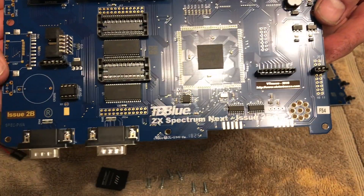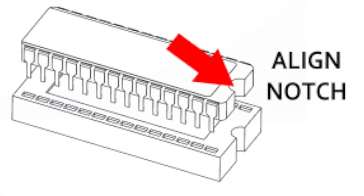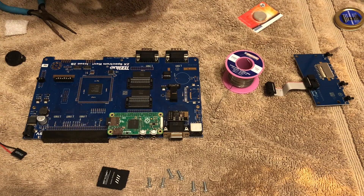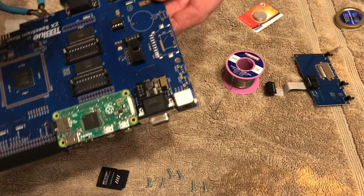And there we go - that is the socket and chip fitted. You've got to make sure you've got the correct orientation, it's quite easy to get things the wrong way around. So it's notch to notch - you put the notch on the socket pointing the same way as the notch on the motherboard, and then you put the chip into the socket with the notch pointing the same way.